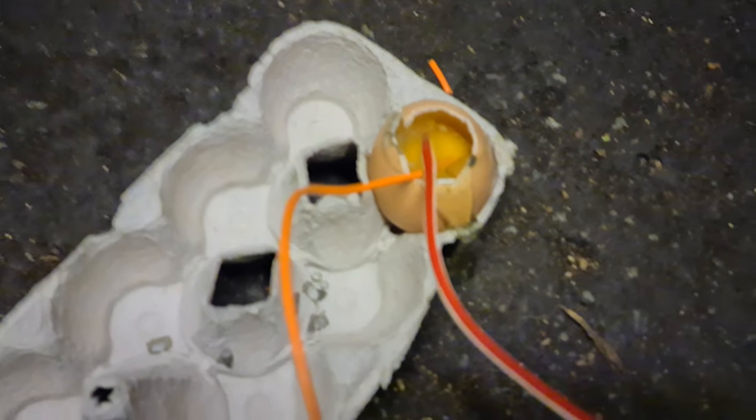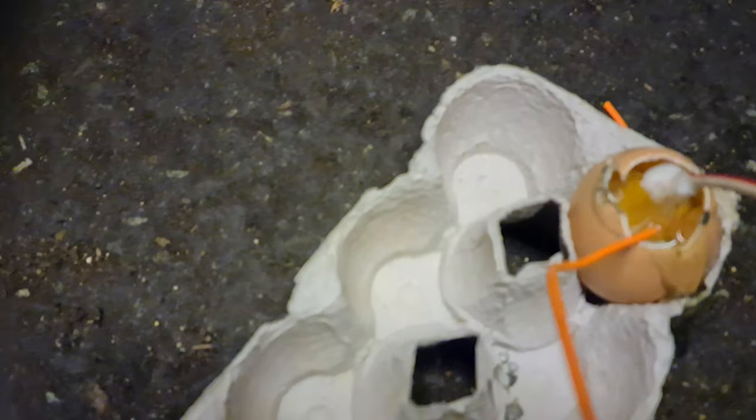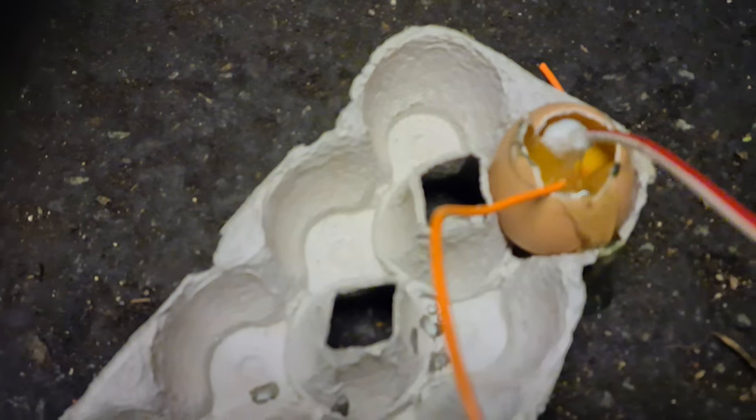Well I must say I am getting myself properly hungry waiting for this egg to cook. So am I any closer to having myself a nice cooked egg? Well let's all look at this here. Oh yes, look at that — it's cooking nicely.